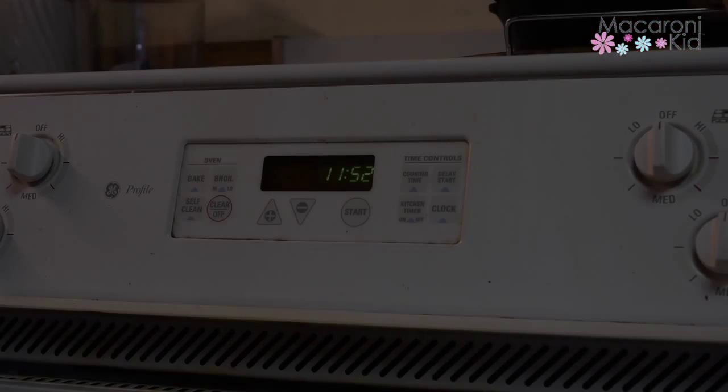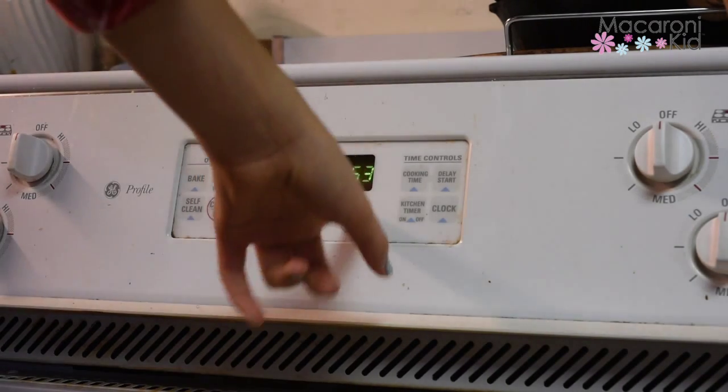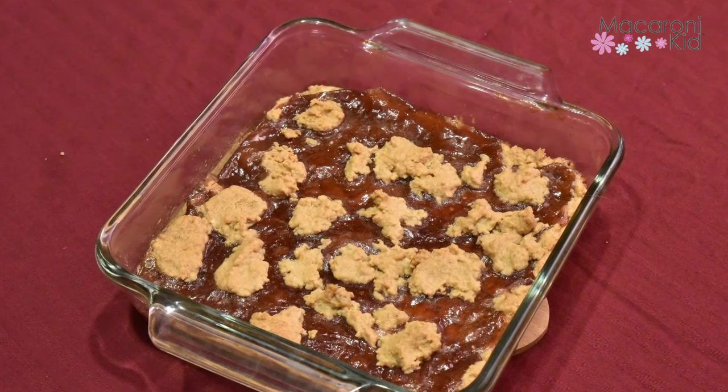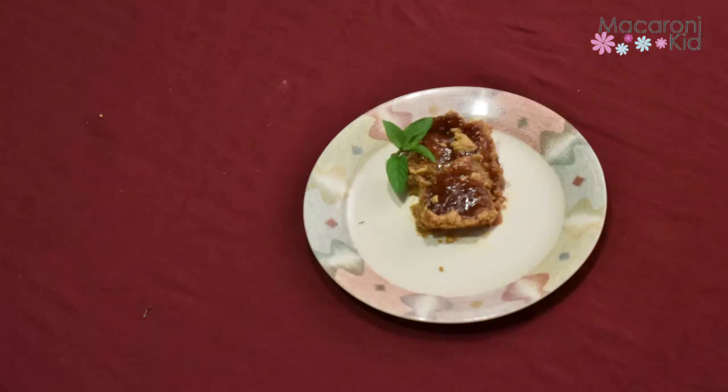Finally, we're going to crumb that reserved dough over the fruit spread. Then we're going to bake 25 to 30 minutes at 350 degrees. Once cooled completely, we'll cut into bars and enjoy.